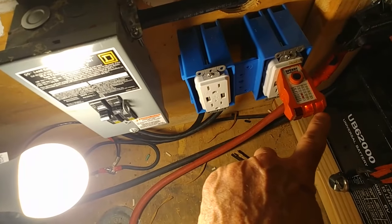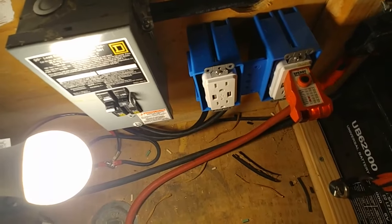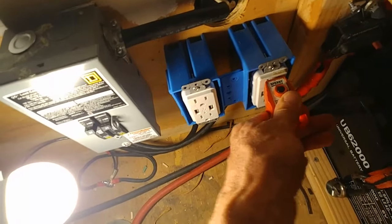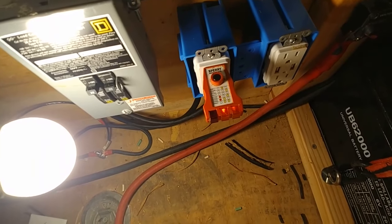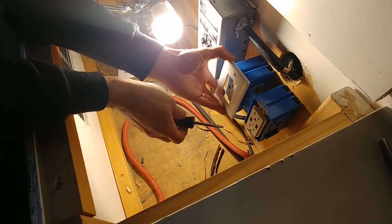When the two yellow lights are on and the red one is off, that's good — that means the polarity is right and the ground is right. I turn the other one on, plug it in, and it's right as well. So we're ready to go. Now I'm going to put the face plates on the outlets.